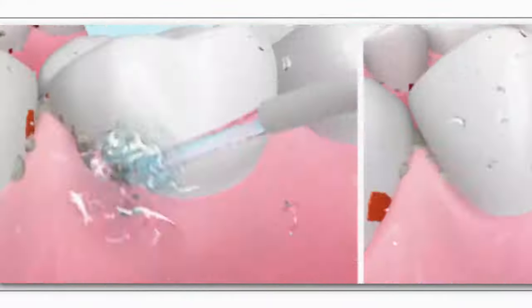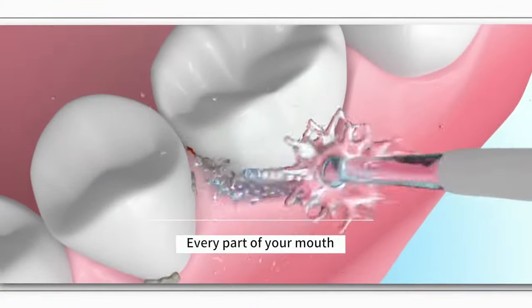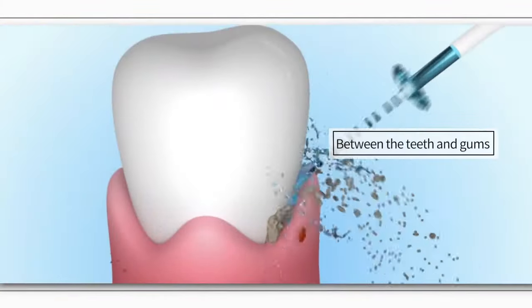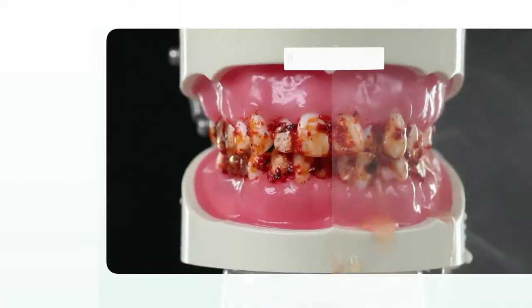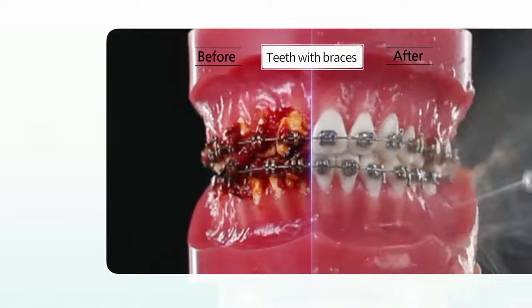Both safe and effective, you will be amazed by its cleansing power. Every part of your mouth will feel clean again. Aquapik effectively removes stubborn food particles and stains between the teeth and gums. No matter the shape or size of your teeth, it doesn't even matter if you wear braces.